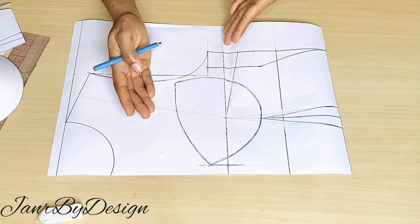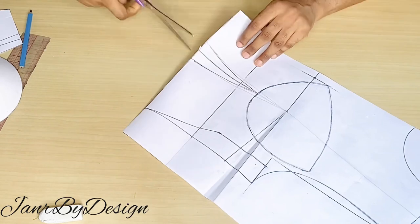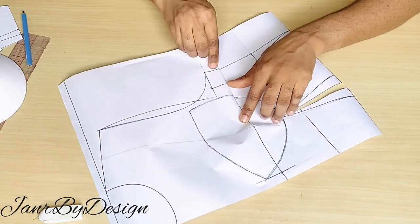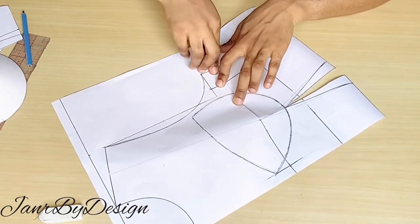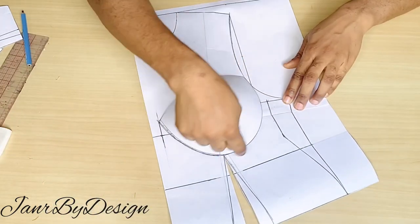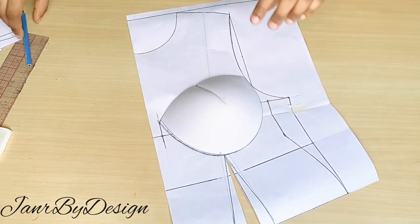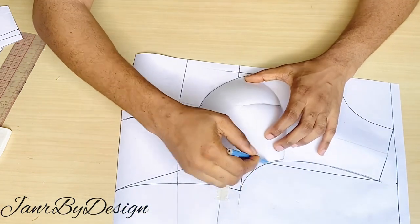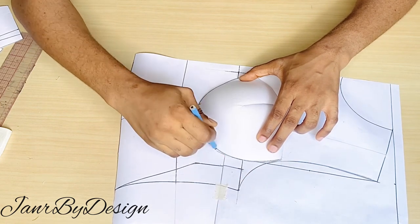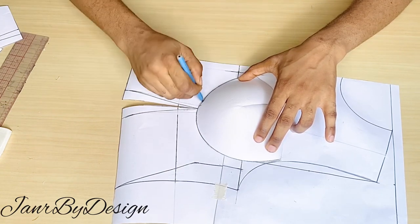This pattern has a side dart and we need to remove it so the shape of the cup comes out exactly as intended. What I'll do is slash open the waist darts to allow us to close the side dart. You can see that closing the side dart shifts the curve we have for the corset, so we need to redraw that curve. I placed the bra cup back on the paper and redrew the cup after closing the side dart. If your pattern has a side dart, it's important to close it and readjust the cup to get a proper fit.